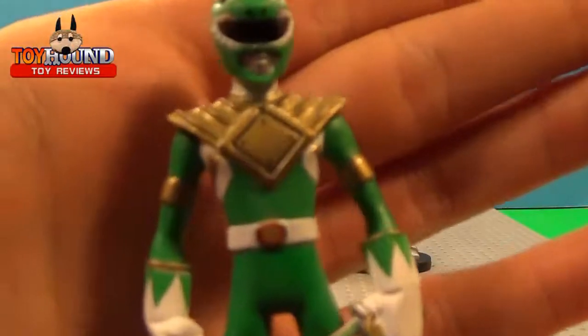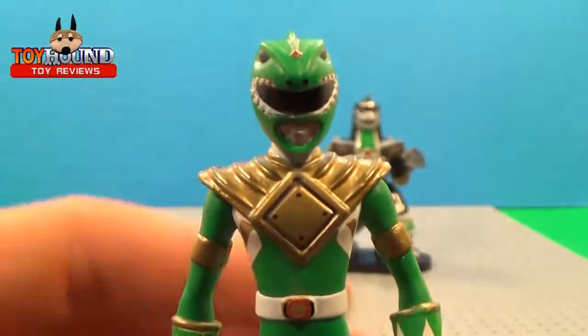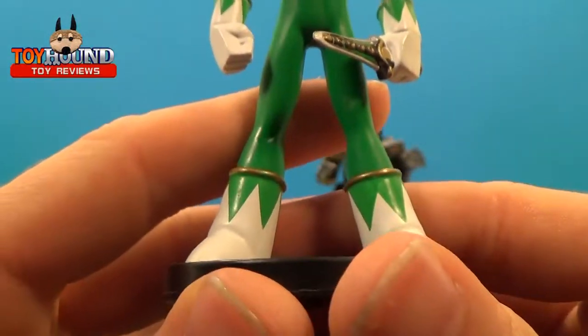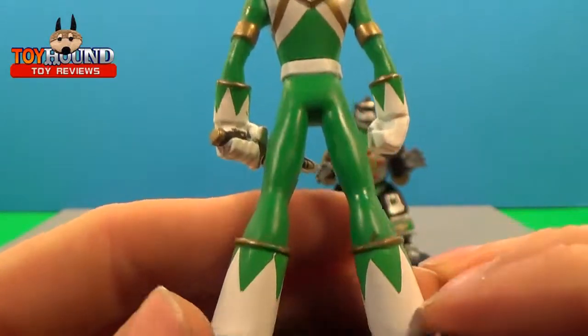This is the Green Ranger — looks really cool, nice detail, a lot of nice detail. Very slender build, just like the original ones.